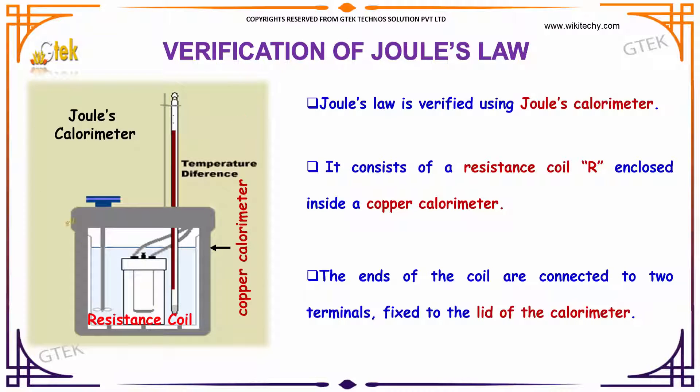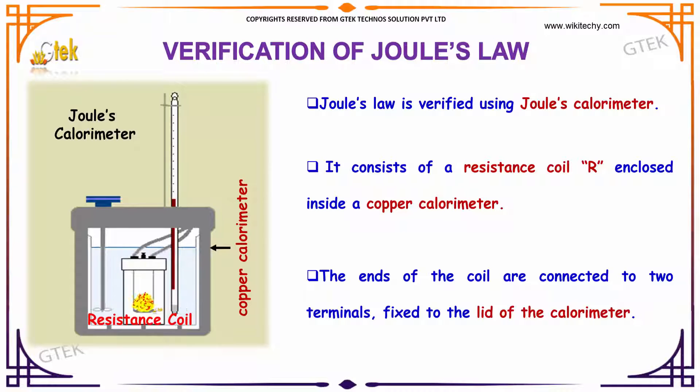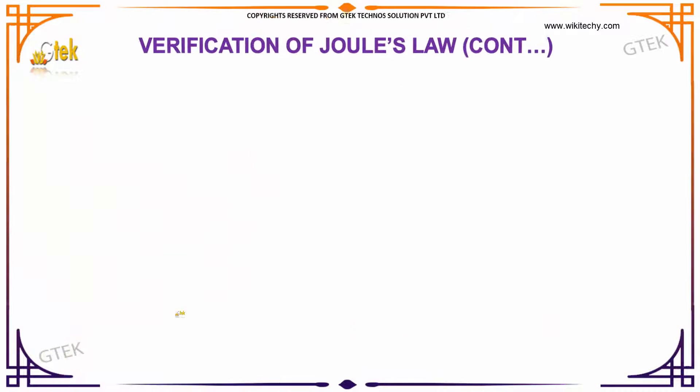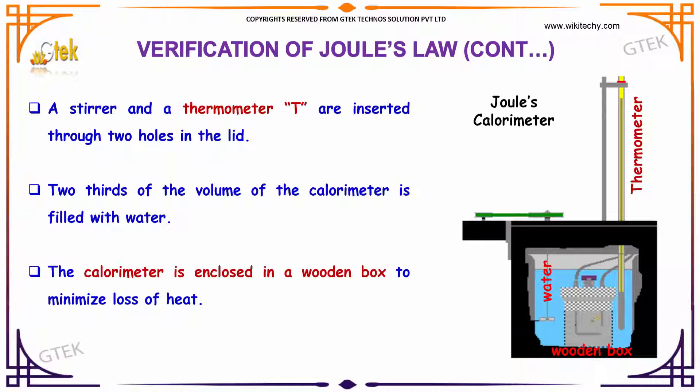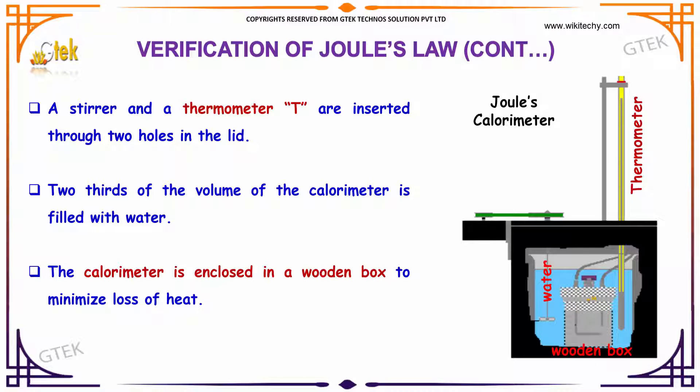It consists of a resistance R coil enclosed in a copper calorimeter. The ends of the coil are connected to two terminals fixed to the lid of the calorimeter. A stirrer and a thermometer are inserted through two holes in the lid. Two-thirds of the calorimeter is filled with water. The calorimeter is enclosed in a wooden box to minimize the loss of heat.